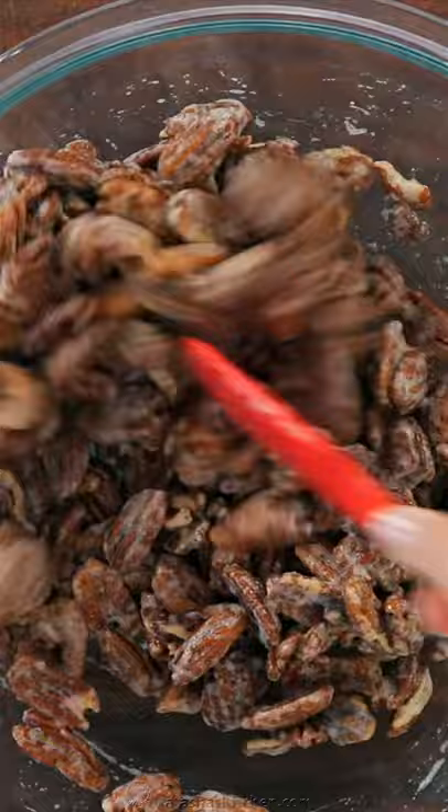Now add one pound or four cups of pecan halves into the egg white mixture and stir to combine. Pour the cinnamon sugar mixture over the top and mix everything together.